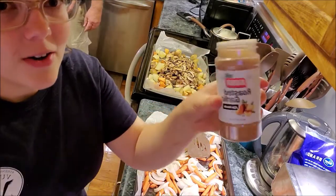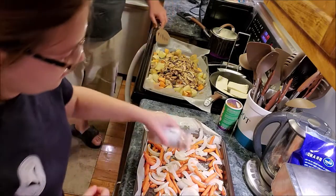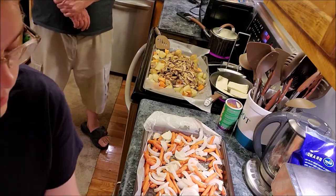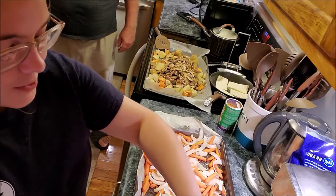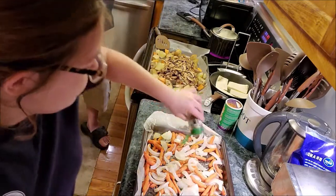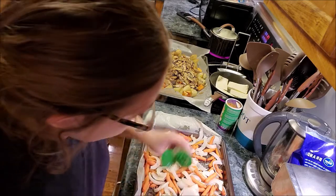I always season it with garlic, and I like an Italian-type seasoning my mom would use. The strongest one I like to use is rosemary, so I use a lot more of it than any of the others — rosemary is delicious when you bake it, roasted garlic as well. Then a little bit of marjoram, but not a lot.